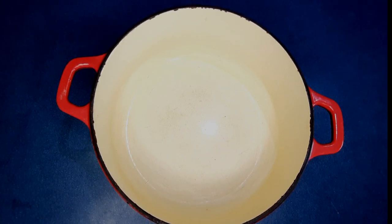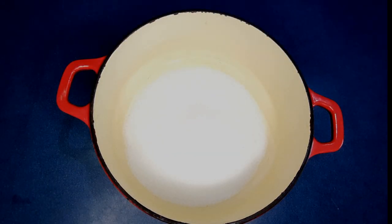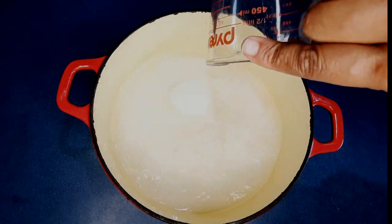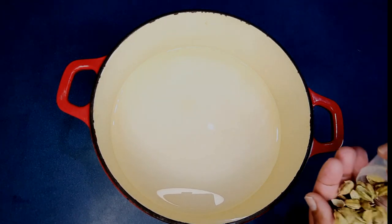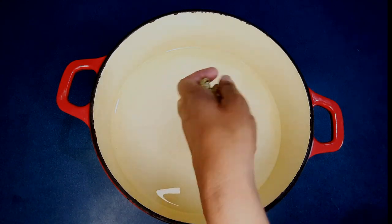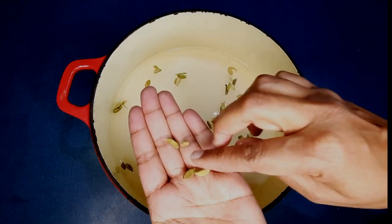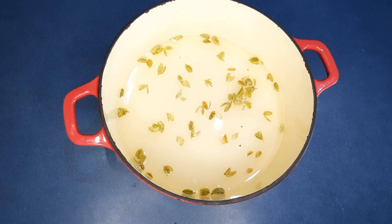To start the gulab jamun, I'm going to start with the syrup first. I've got two cups of sugar — you can use raw sugar if you want, I think it gives you the authentic Fiji flavor, but for this purpose I'm going to use white sugar. You need two cups of water. To flavor my syrup I'm going to use these cardamom shells and I'll put four whole cardamom seeds just to add that flavor. I'm going to put the syrup on the stove to come to a boil.